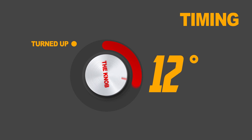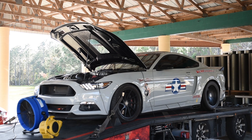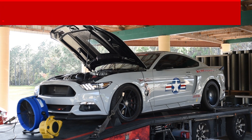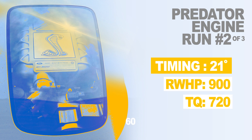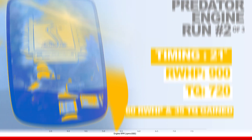From there, the knob got turned up a little bit — we turned the knob up. We cranked it up to about 21 degrees of timing at 16 and a half PSI. The car picked up about 60 horsepower and about 35 to 40 pound-feet of torque, so it made 900 horsepower, 720 foot-pounds. You can't complain about that — 900 rear wheel horsepower, 720 foot-pounds.